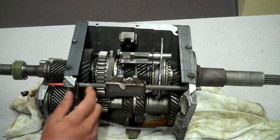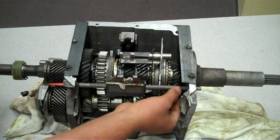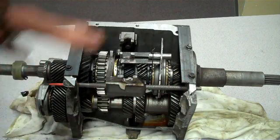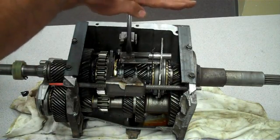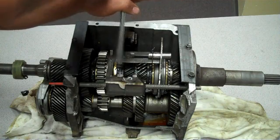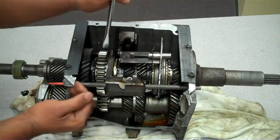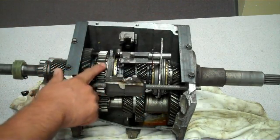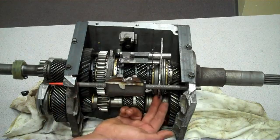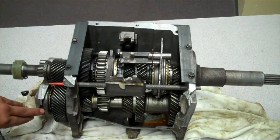The forks move back and forth on the shift rods right here. If the driver is sitting on the left side, you would pull the shift lever to your left and go backwards, and the fork will push the synchro collar right here. This synchro collar is for first, second, and reverse gear. There's a second synchro collar right here for third and fourth gear, and then one for fifth gear right here.